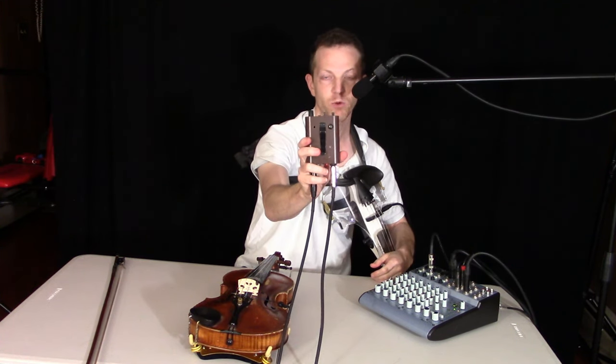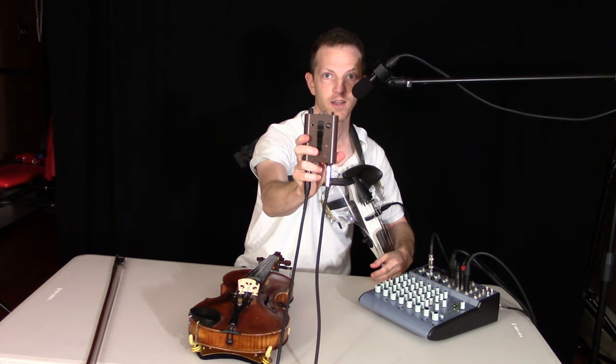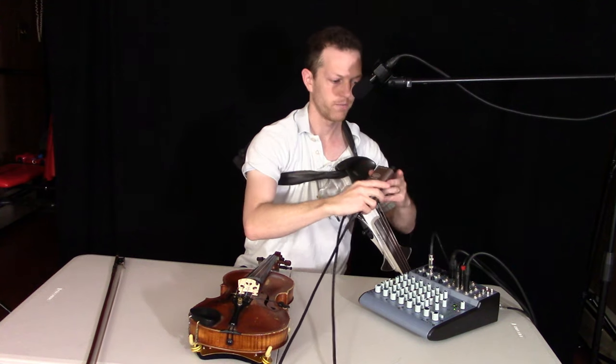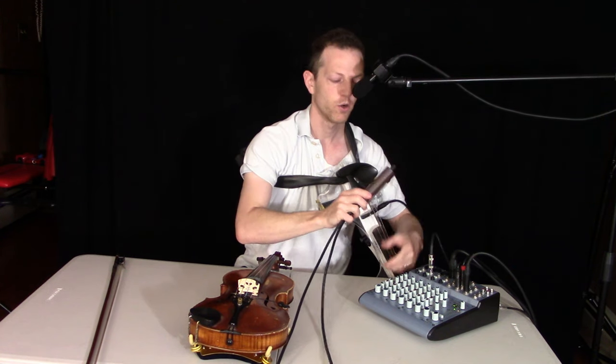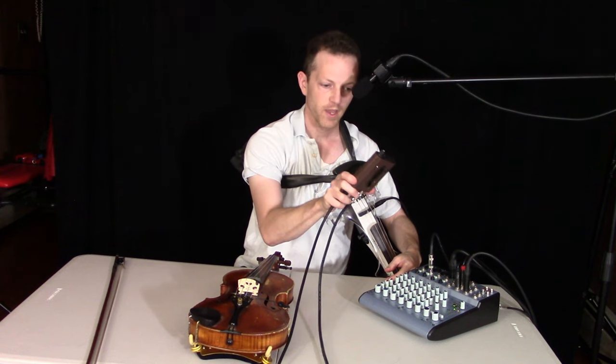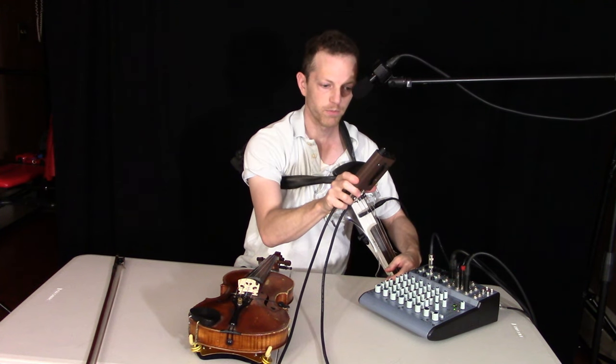The cool thing about the Gig Pro, aside from what I just mentioned, is it's got this little clip on the back. You can clip it onto your belt so you can have a little more mobility, or you can just put it on the ground. It's very small and great for traveling — just put it in your gig bag.